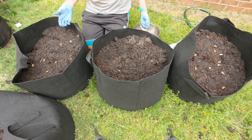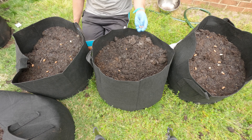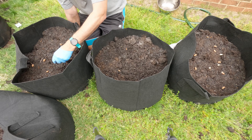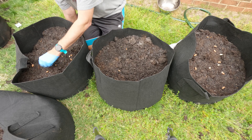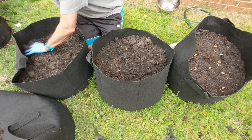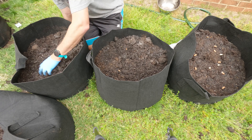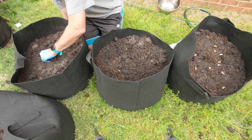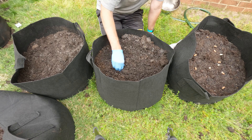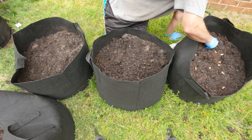Next year I might not do peanuts in the same bag, or I might not even have to inoculate, because there will already be some of the beneficial bacteria in the dirt. The way we inoculated is we mixed the inoculant — which is like a peat mixture with beneficial bacteria — made a slurry with water, put the seeds in, let them sit for a little bit, and then the trick is you have to put them into the ground pretty quickly right after you inoculate.